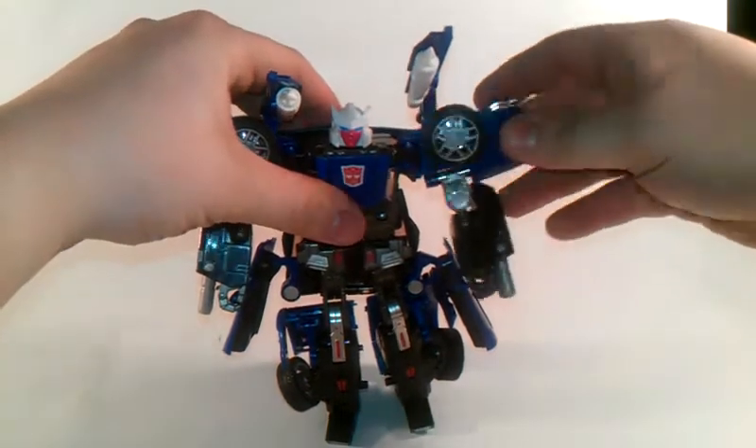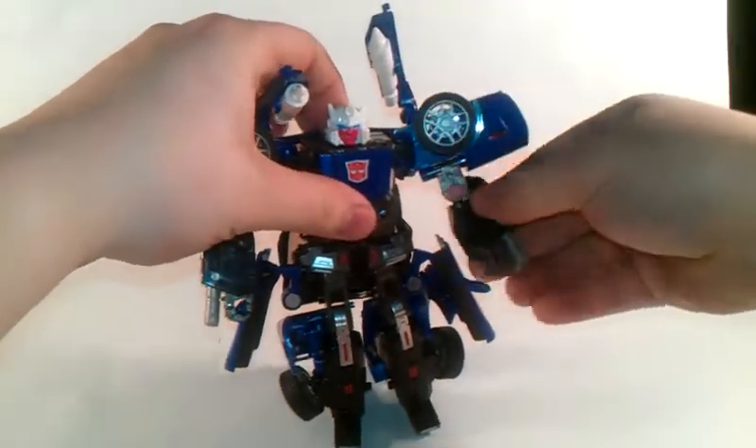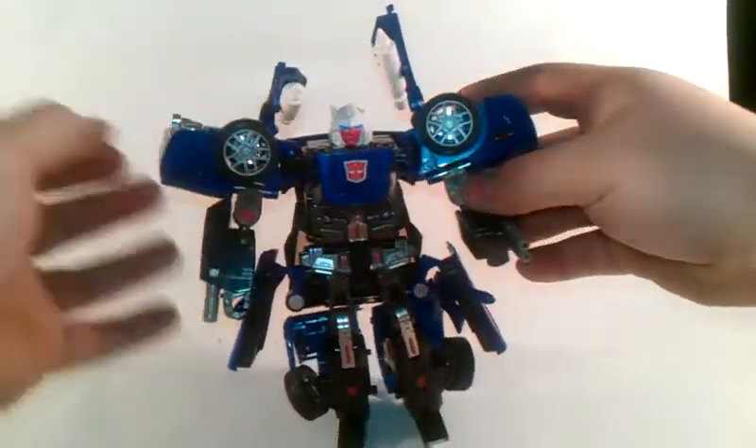Articulation-wise, it's about the same as every Alternator. You can go up and down, bend the arm - same way on this side.